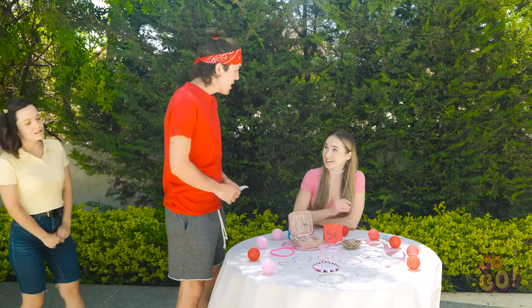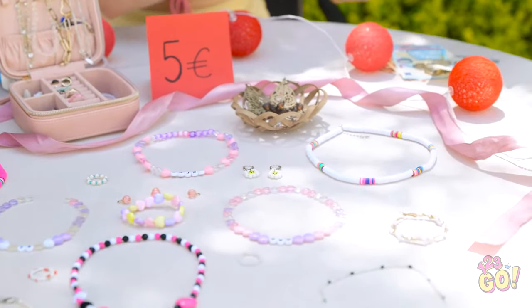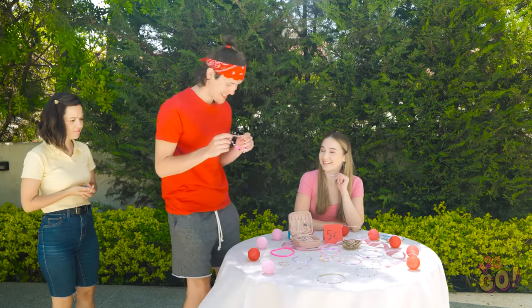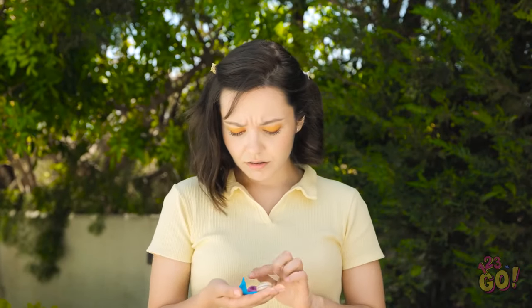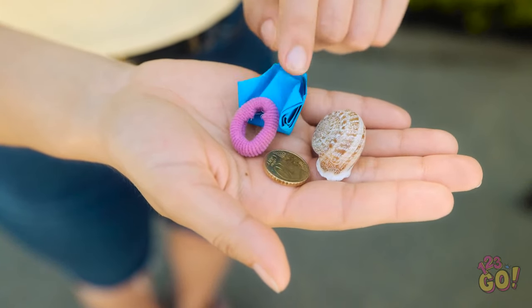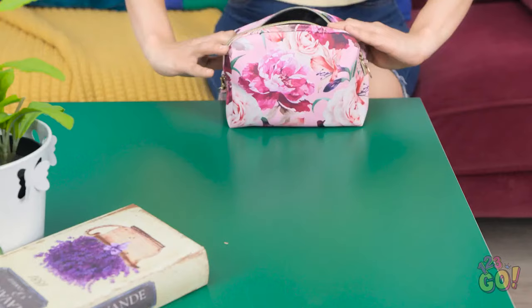Hi David, see anything you like? There's so much to choose from. I like this. Wow, these are so pretty, but I don't think I can buy anything. I'll just go. Bye. Maybe I should just make my own jewelry — I have everything I need in here. Let's have a look.